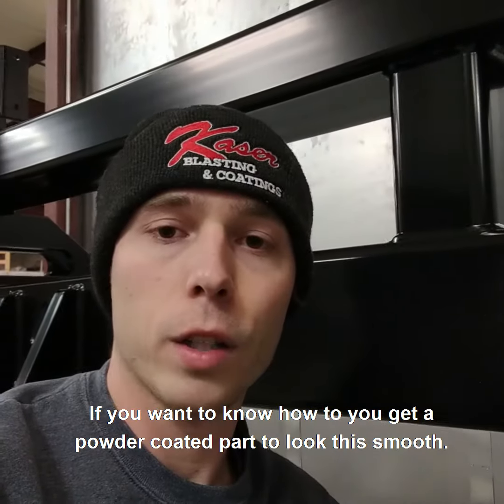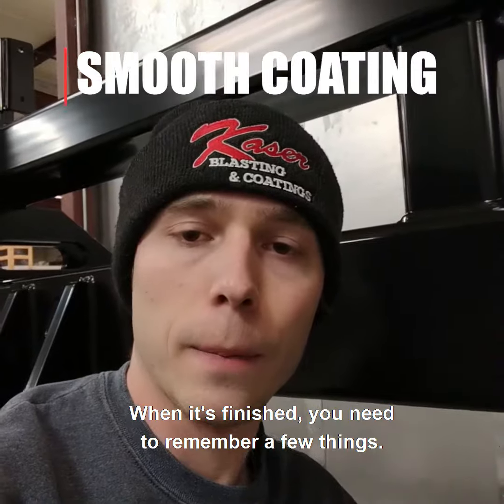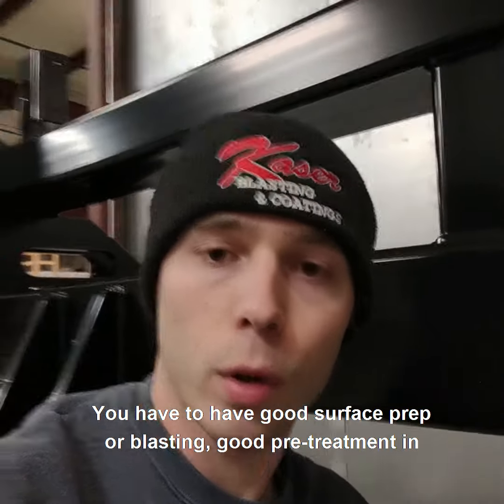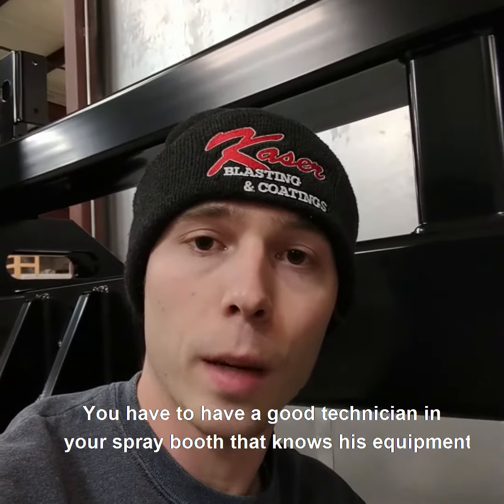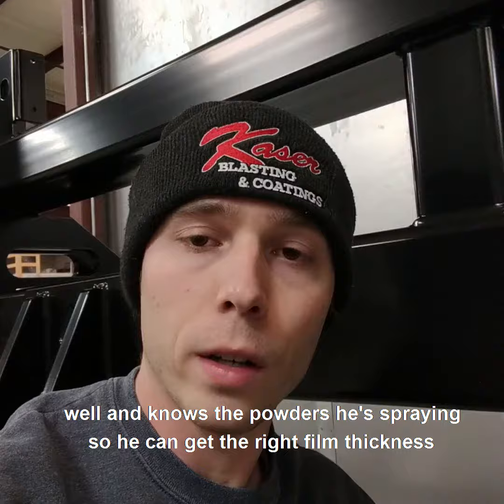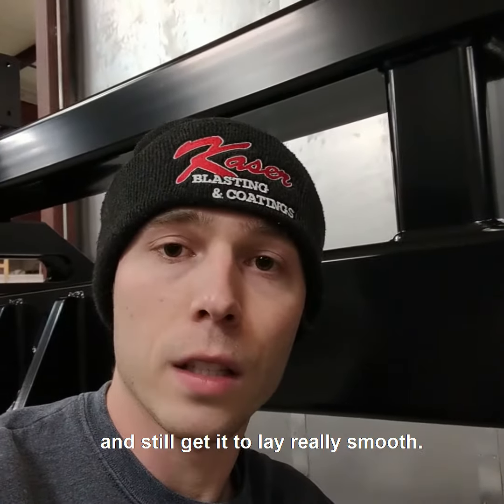If you want to know how to get a powder coated part to look this smooth when it's finished, you need to remember a few things. You have to have good surface prep or blasting, good pre-treatment — in this case it was iron phosphate. You have to have a good technician in your spray booth that knows his equipment well and knows the powders he's spraying.